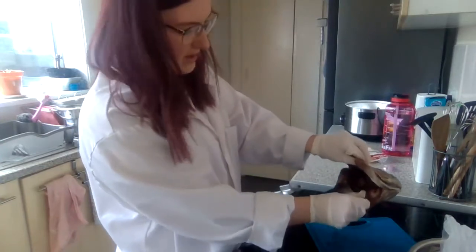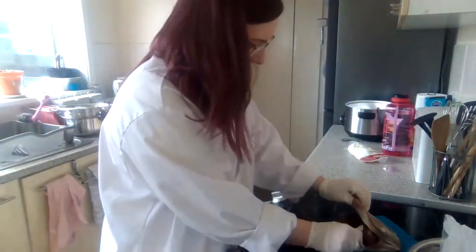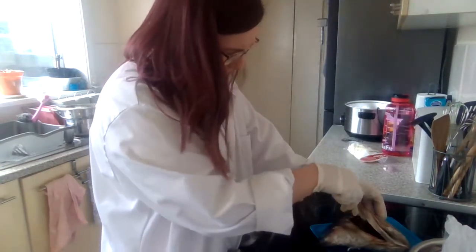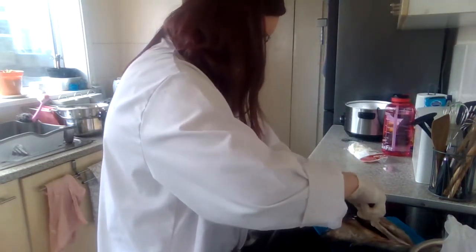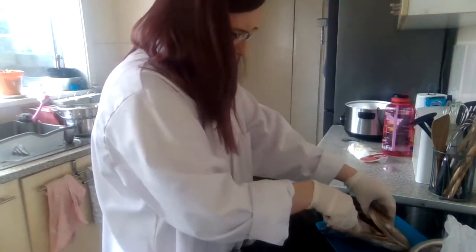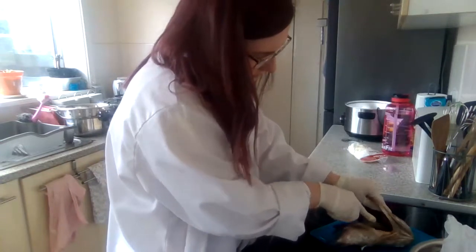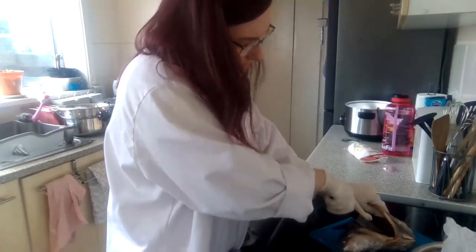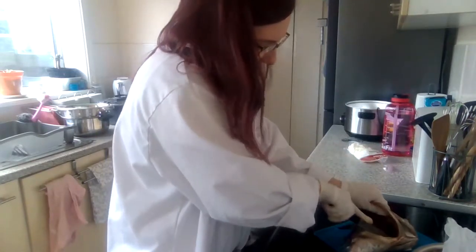So we've got one side away there — one side away near the body. Just got to get the side away near the mouth and then we should be good. I'm literally cutting through the board now, which is why it's making such a horrible sound.